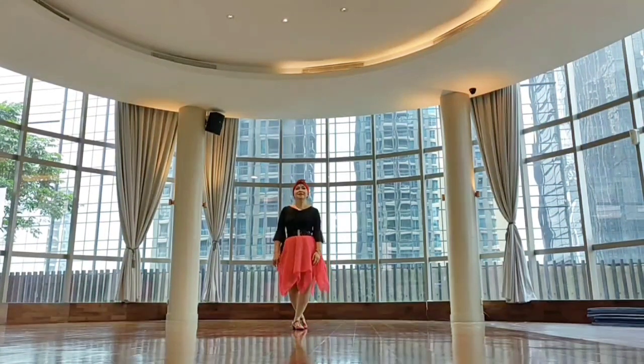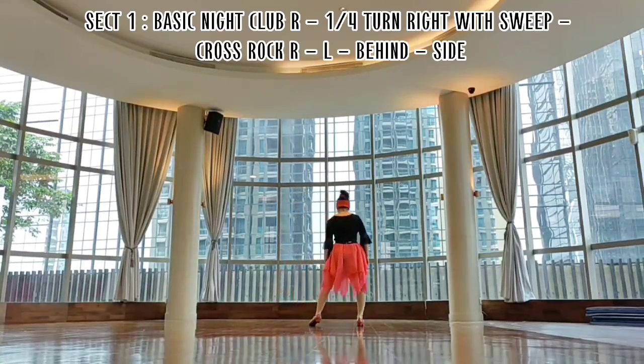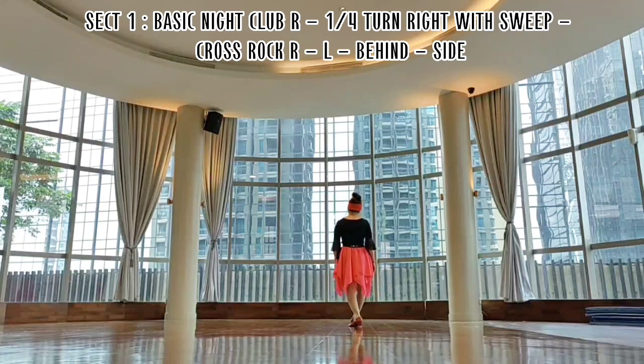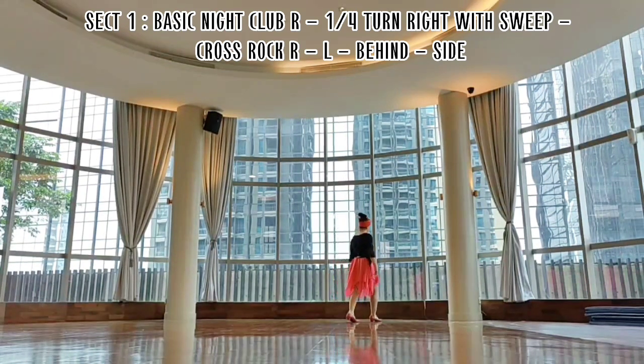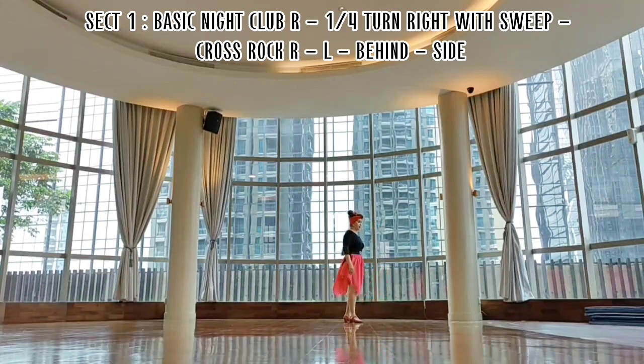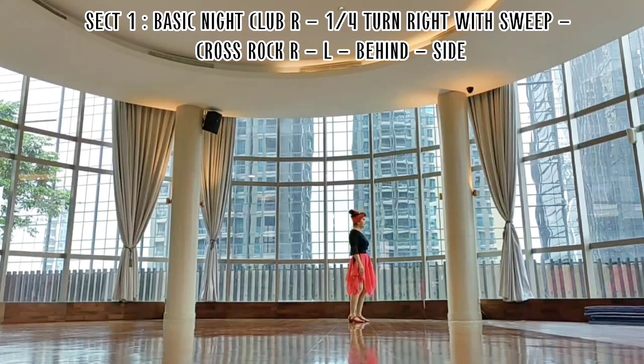Okay, now the dance — section one. Let's do the footwork: one, two, and three, four, and five, six, and seven, eight. And section two.